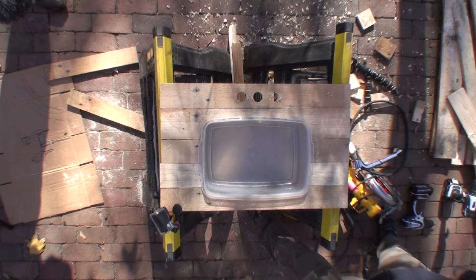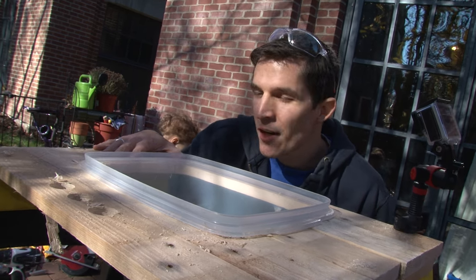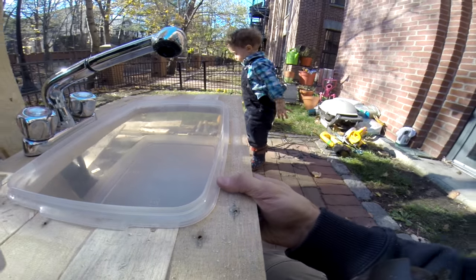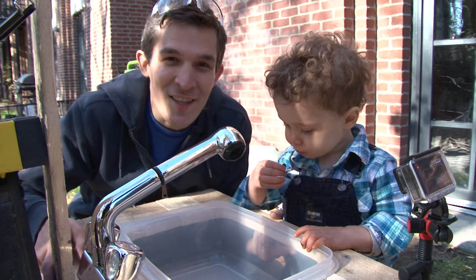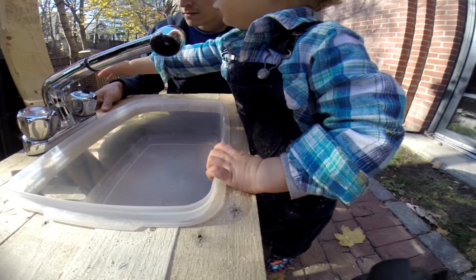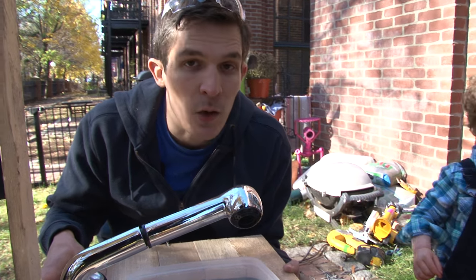Perfect fit. The next step is to add the legs that hold up the sink, but I need to know how tall to make the legs. Calvin, will you stand and see if you can reach the sink? I put a couple of raisins in the sink so Calvin would reach into it and I could estimate if it's at the right height. It was actually a little bit of a hard reach, so I'm going to put it down a little bit lower than I might have.